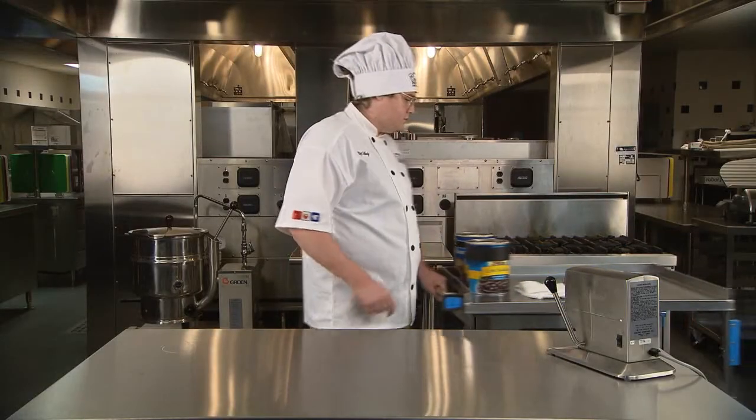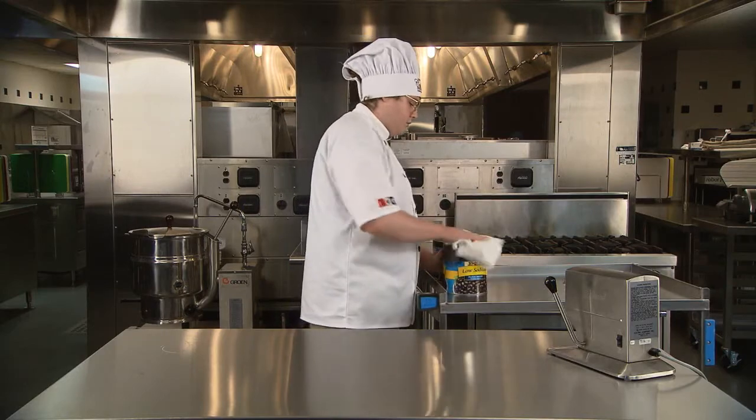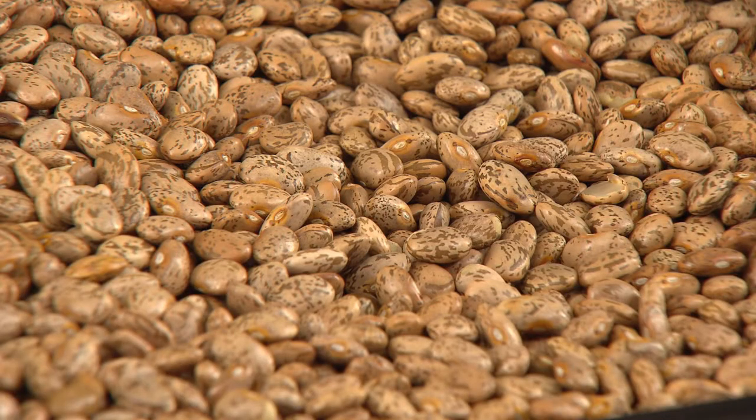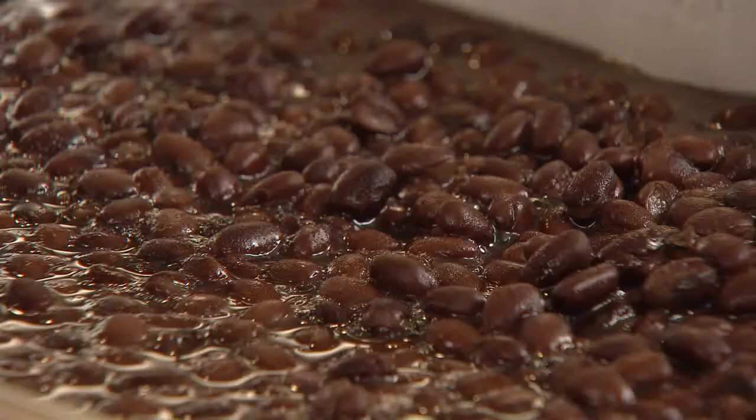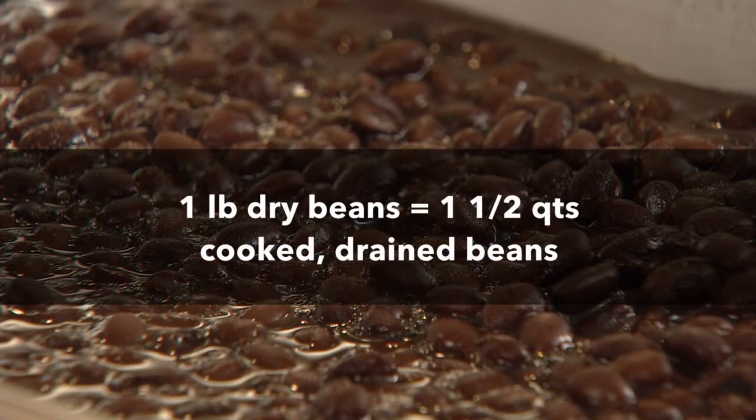Canned beans are conveniently pre-soaked and pre-cooked in liquid and may be seasoned. If your recipe calls for dry beans, you can easily convert to canned beans. One pound of dry beans equals one and a half quarts of cooked drained beans.